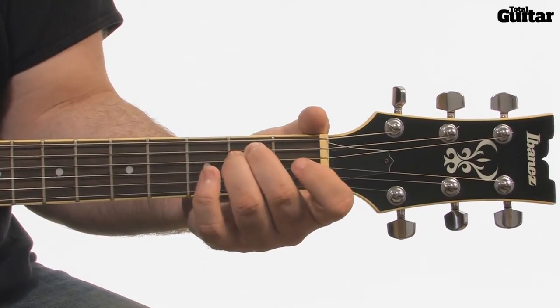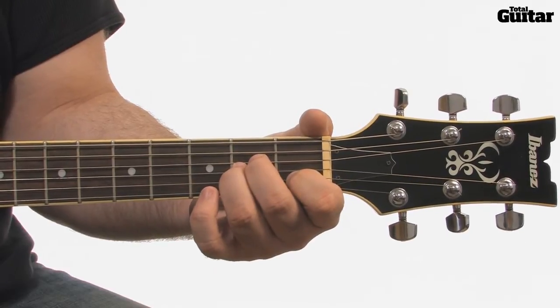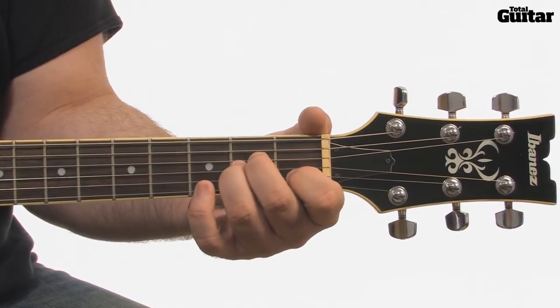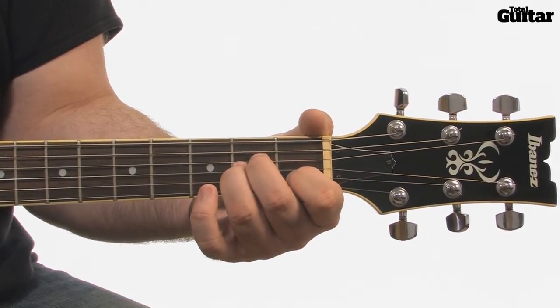The next chord is A minor — that's the open fifth string, second fret fourth string, second fret third string, first fret second string, and the first string stays open.